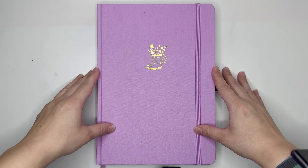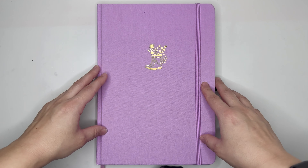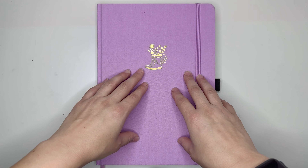Hello, everyone. My name is Jennifer and welcome to Best Kept Plans. Today's video is going to be a plan with me for the week of September 25th through October 1st, 2023 using my B5 Archer and Olive notebook. If you're interested in seeing that, please stick around.